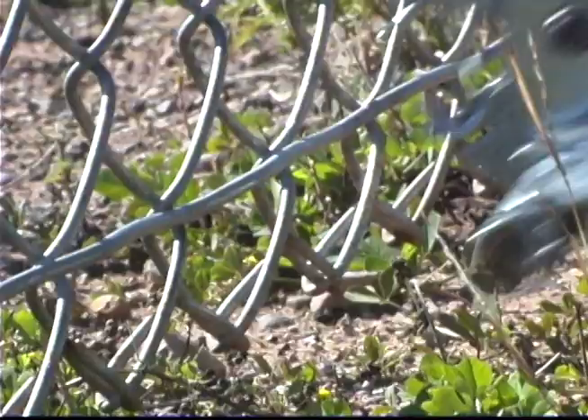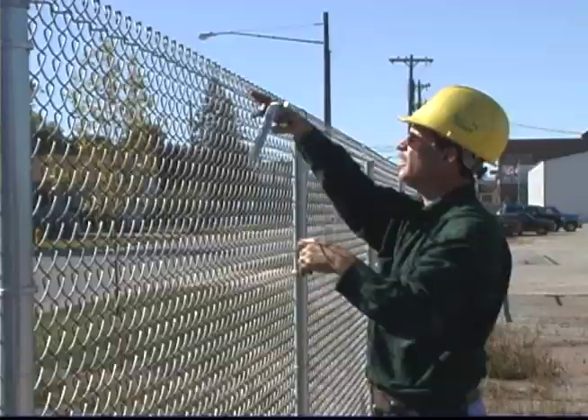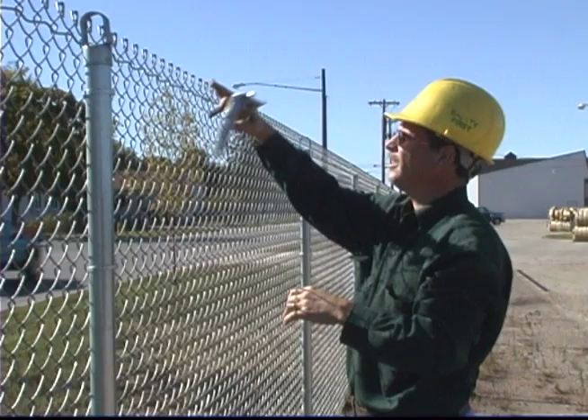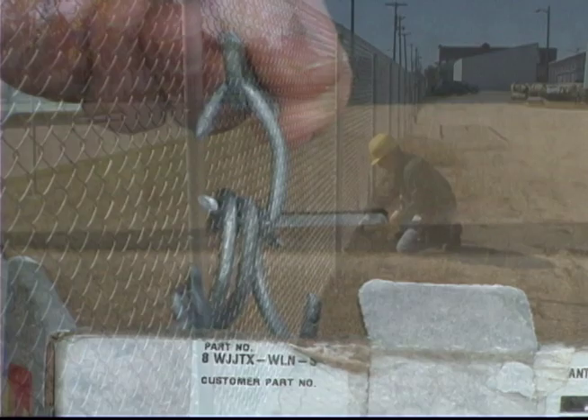One of the most tedious parts of fencing is applying hog rings to secure tension wire and fabric. Hog ringing fabric to tension wire is a snap with fasteners that perform, available at L&C Enterprises USA Inc. It is possible to apply hog rings twice as fast or even faster than struggling with single hog rings applied one at a time.